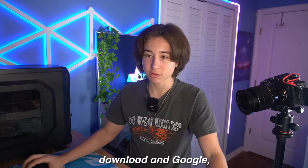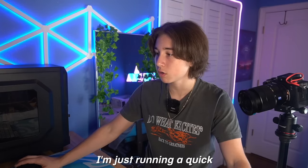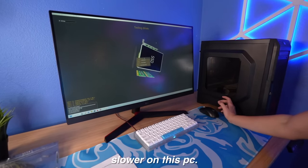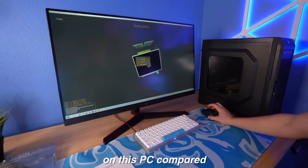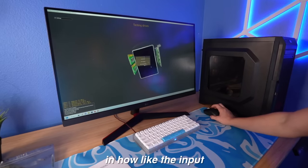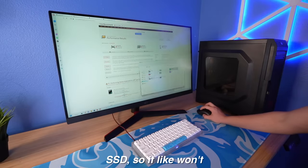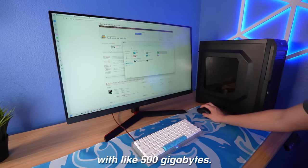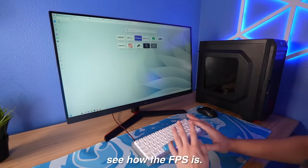I finally got Opera GX and Google downloaded, but on Google I can't download anything, so I'm running a quick benchmark right now. Everything is a little bit slower on this PC — it has an SSD, but it's still a lot slower compared to my normal one. For some reason it doesn't recognize the SSD, so it won't give me a benchmark test, but there is an SSD with about 500 gigabytes. I guess I'm just going to go in-game and see how the FPS is.